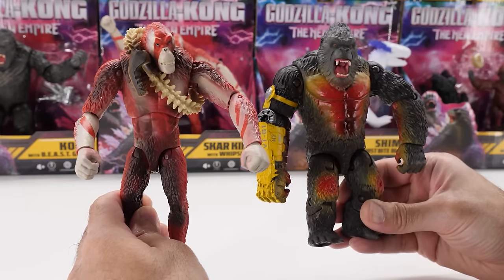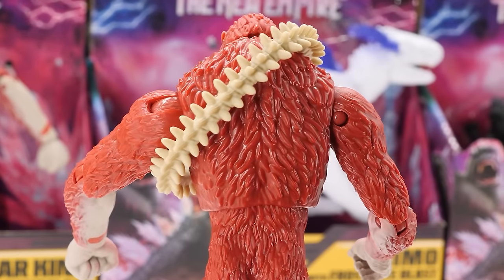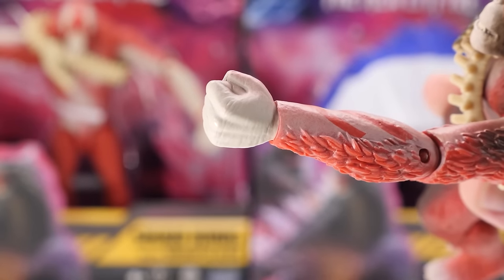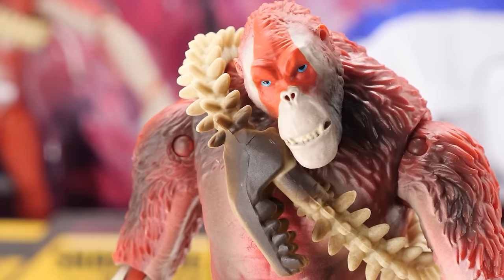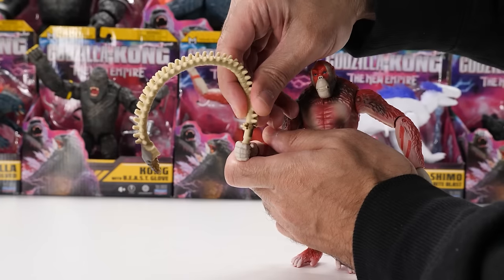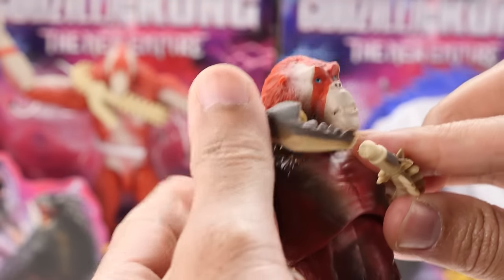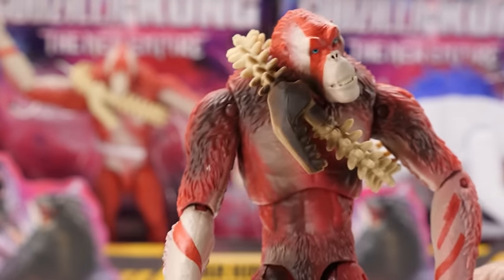He looks a lot leaner than Kong, plus he's balding. He's got nice texturized fur throughout his body. Notice he's got longer arms and legs yielding a reach advantage. He has one open fist and one clenched fist. He's got his trusty Whip Slash — a dead titan spinal column and mandible. His Whip Slash can be removed and held in his right hand only. Now it's got some black paint on the mandible and part of the weapon — looks pretty cool. When not in use, he can store it over his right shoulder and wear it like a sash.